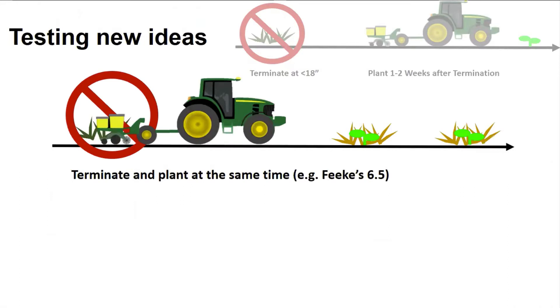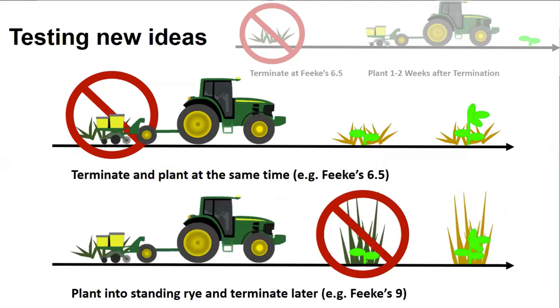What we're testing as a new approach with planting green involves two different things. One is terminating and planting at the same time — the day we run the planter through the cover crop we also terminate it, and then the soybeans come up into a dying cover crop, using the example of Feeks 6.5. We could even push further and plant into standing rye and then terminate later, such as at Feeks 9, allowing that cover crop more time to accrue biomass, which might help with weed suppression — though the soybeans would be competing with the rye.